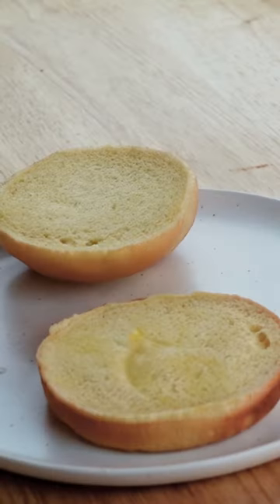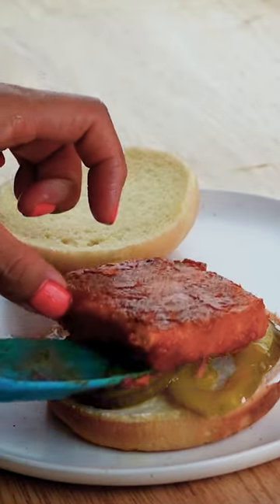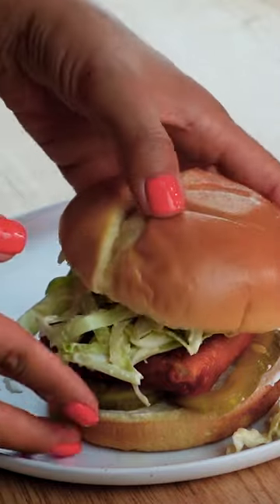Put together your burger starting with vegan mayo and pickles, add the buffalo tofu, then top with the coleslaw mix. Close it up and here we have a delicious vegan version of the buffalo chicken sandwich, and it is so good.